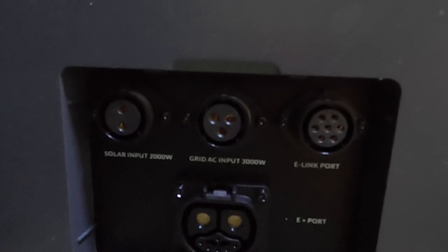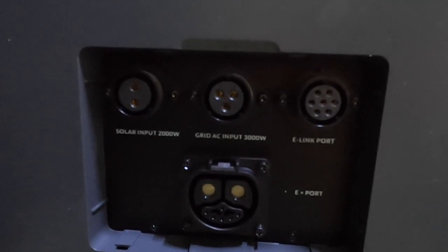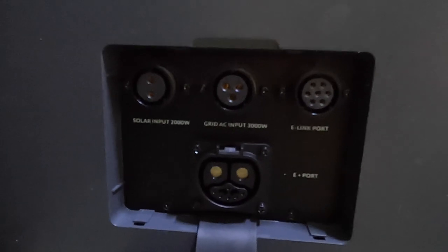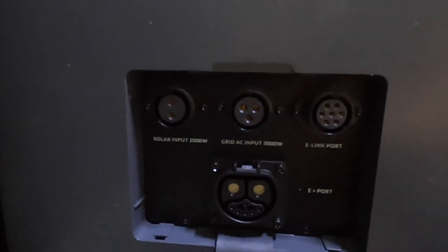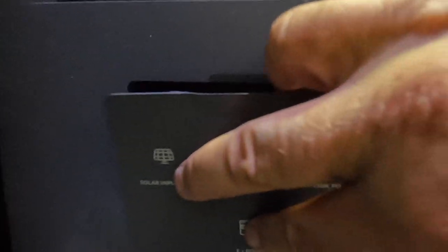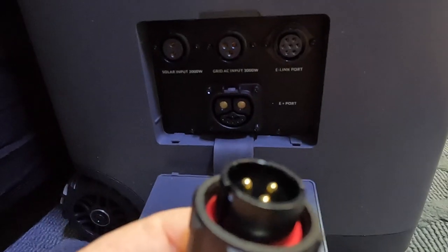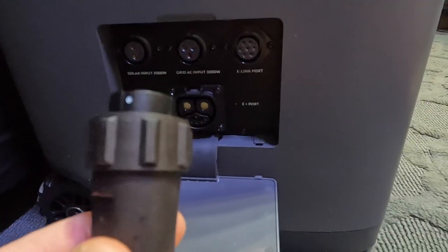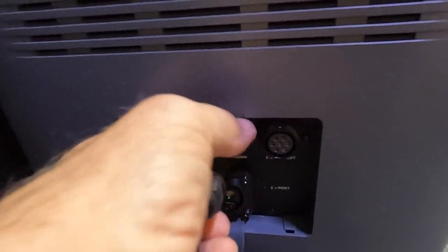They even claim you can use a plug to hook this into an EV charger — where you charge up electric cars — to charge up one of these batteries. Now let's hook up this one-handed plug and plug it into a 110-volt outlet.